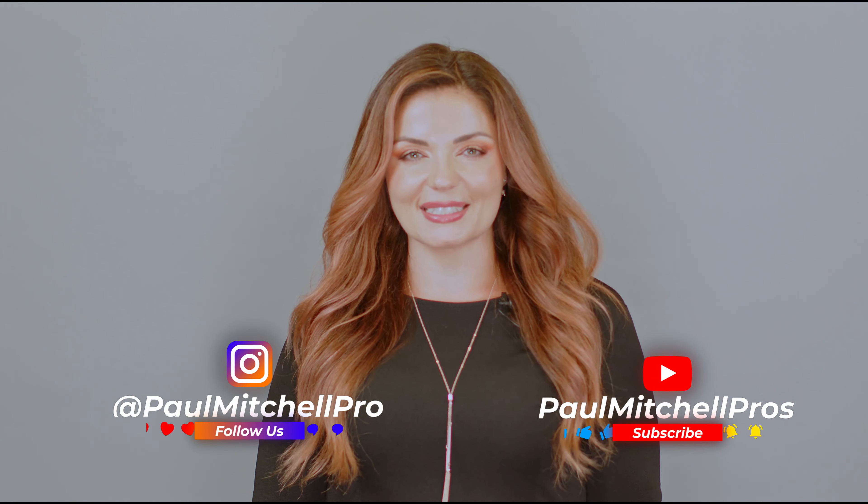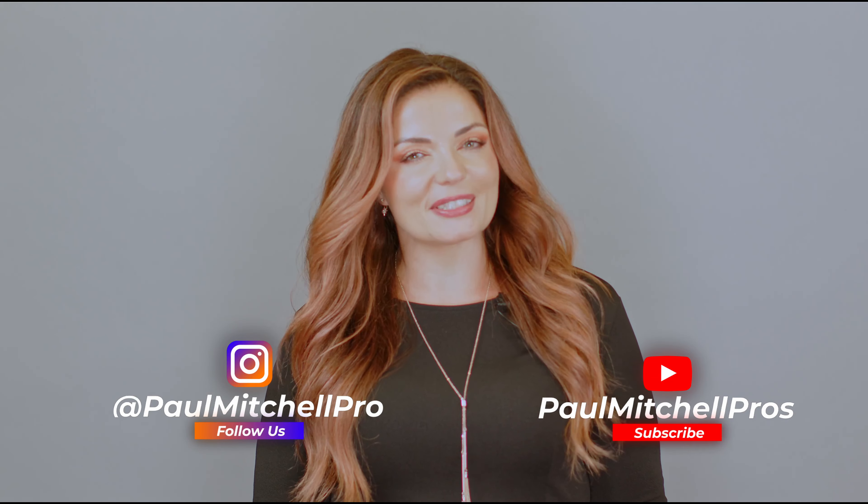From va-va volume to smooth sleek ponies, I hope you've enjoyed today's techniques. I know I've enjoyed getting to share with you some of my favorites from Paul Mitchell. Don't forget to follow Paul Mitchell Pro here on YouTube for future content. Thank you so much — I'm Kelly Rettenberger and I'll see you really soon.